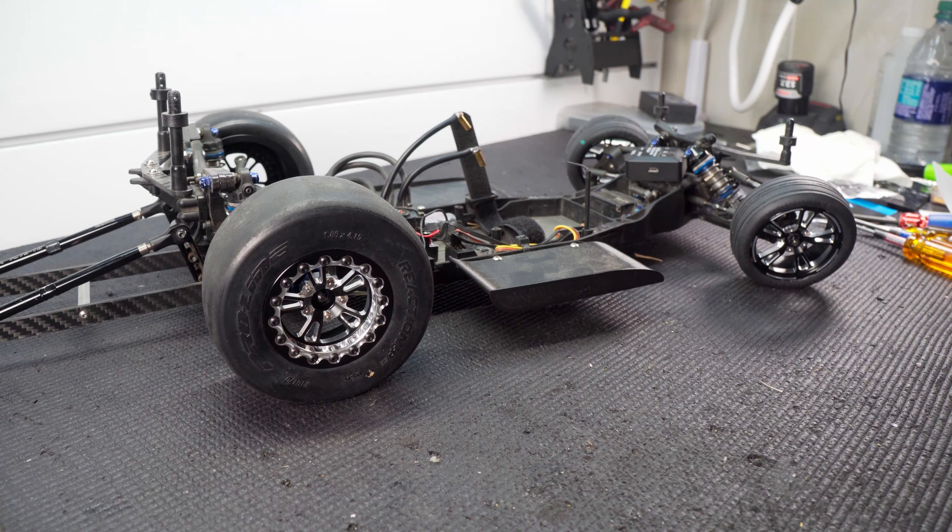I did get some really good data in those couple of passes though. I'm seeing over 2 G's on the launch, which is really nice. That slipper eliminator is working, and I actually feel like I can put more power in.